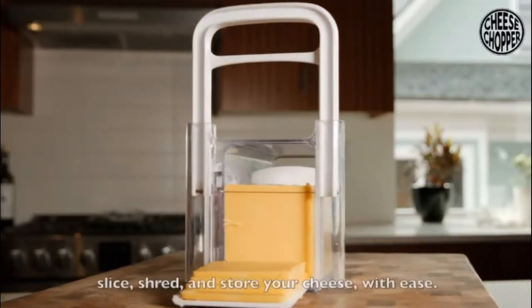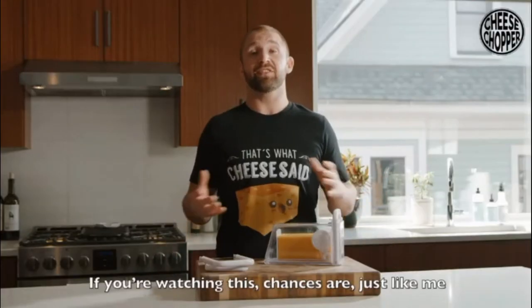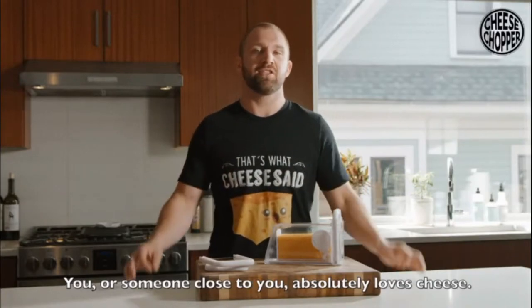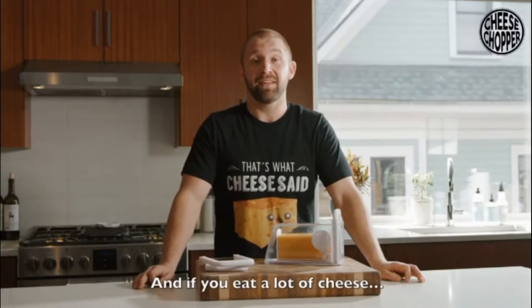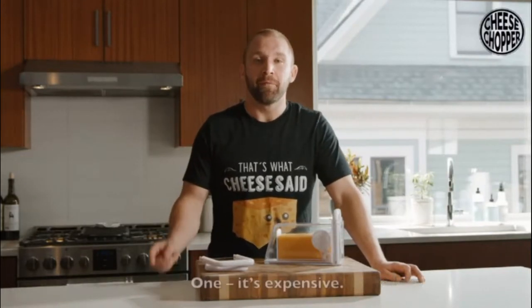The revolutionary new way to slice, shred and store your cheese with ease. If you're watching this, chances are just like me, you or someone close to you absolutely loves cheese. If you love cheese, you usually eat a lot of cheese. And if you eat a lot of cheese, I can promise there are a few things you don't love about it. One, it's expensive.